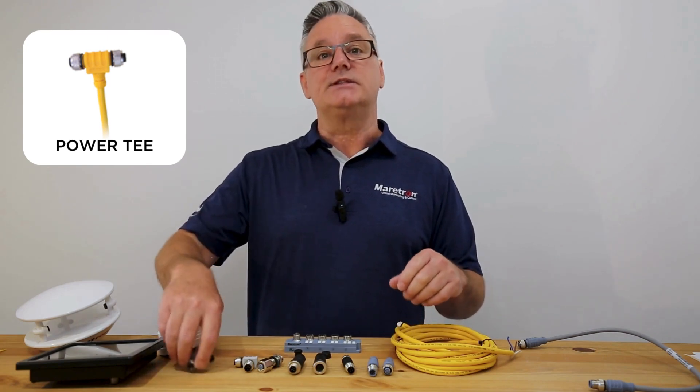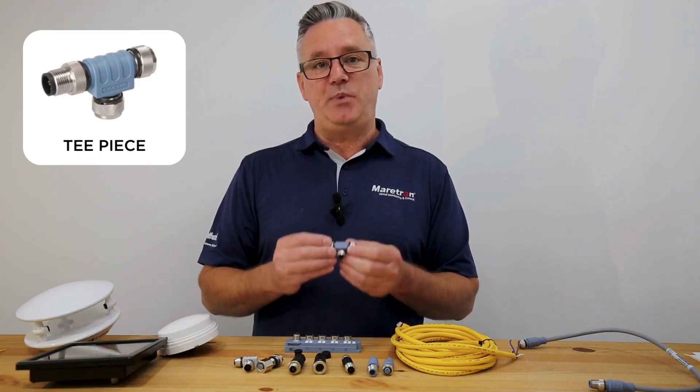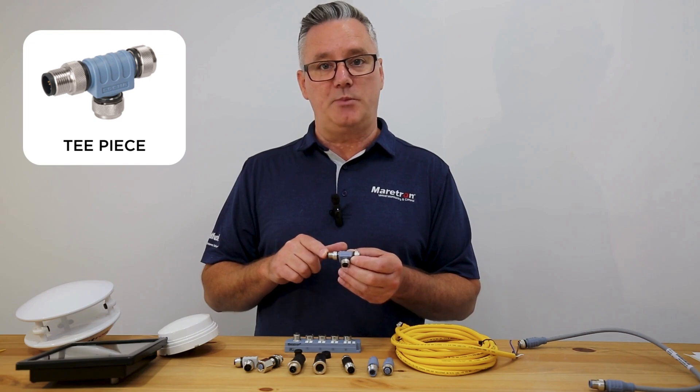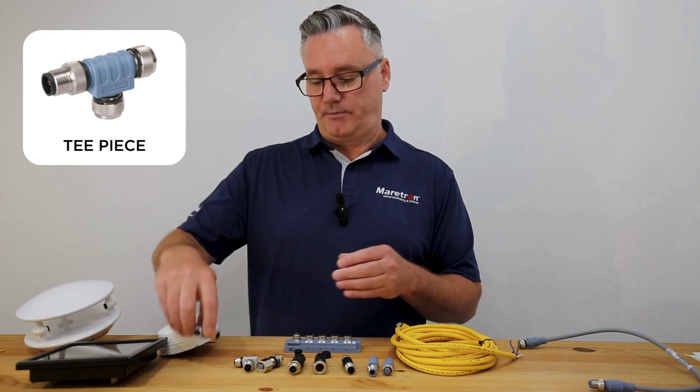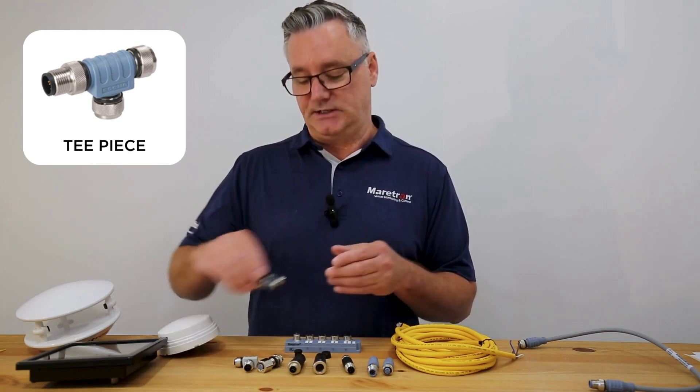The second thing that you need is a T piece. A T piece is how you break your backbone and connect a device to the drop cable. That's how you insert and connect a device.